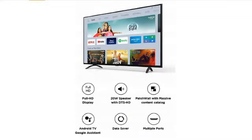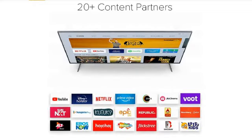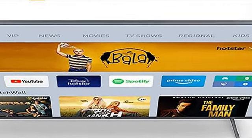Since it is a smart TV, it runs on the Android operating system, which means you can install apps like Netflix, YouTube, Prime Video, and many more new apps.